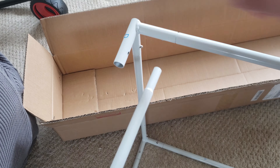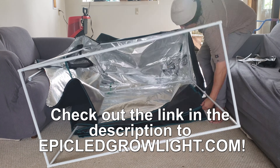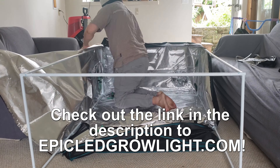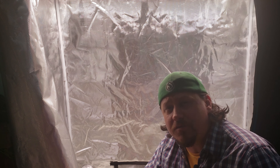As I showed you in the original unboxing video, assembling the Mars Hydro series of tents is really quite simple. Once assembled, I'm mainly concerned with two things: lighting and flooring. Let's concentrate on the lighting first.